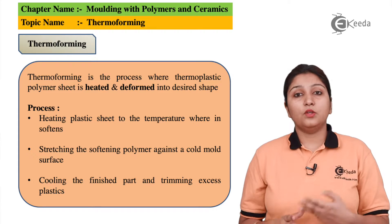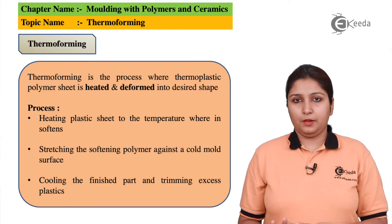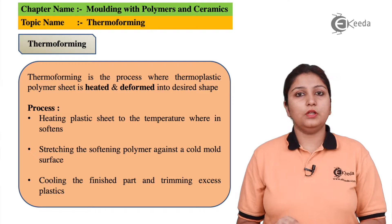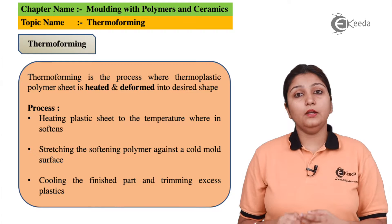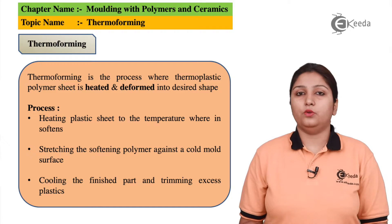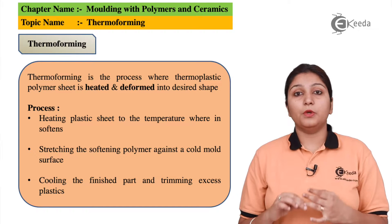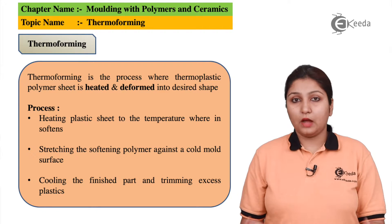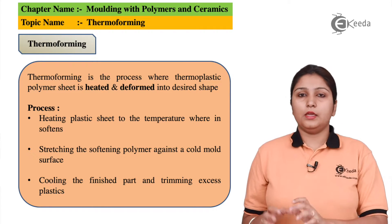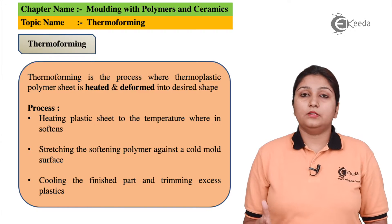In thermoforming, you take three very important steps. The first step is pressure application with heating — so pressure and heating are applied on the product. The second step is stretching, which is deforming the product according to need. The third step is cooling. After stretching and deforming the product, it is cooled, left in the normal environment to solidify and get its final shape.